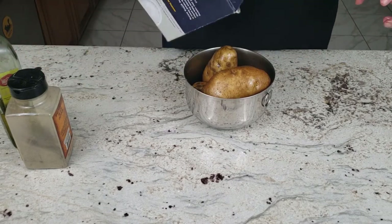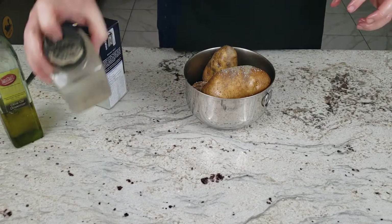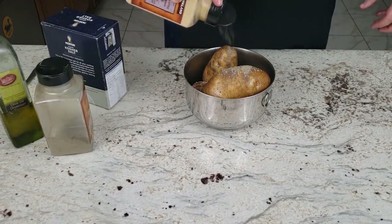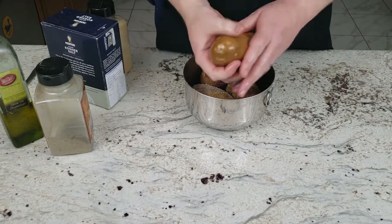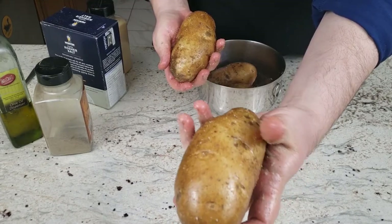Once the skins are covered in oil, add one tablespoon of salt, one teaspoon of pepper, and one tablespoon of garlic powder. Rub the seasonings evenly over the potatoes. Now they're ready for the oven.